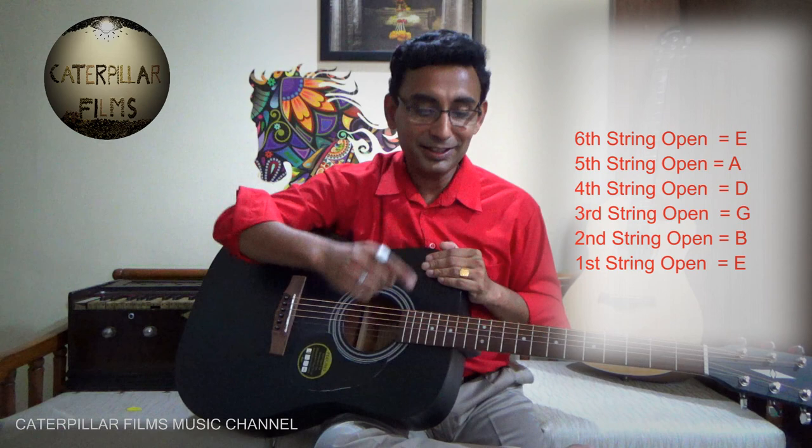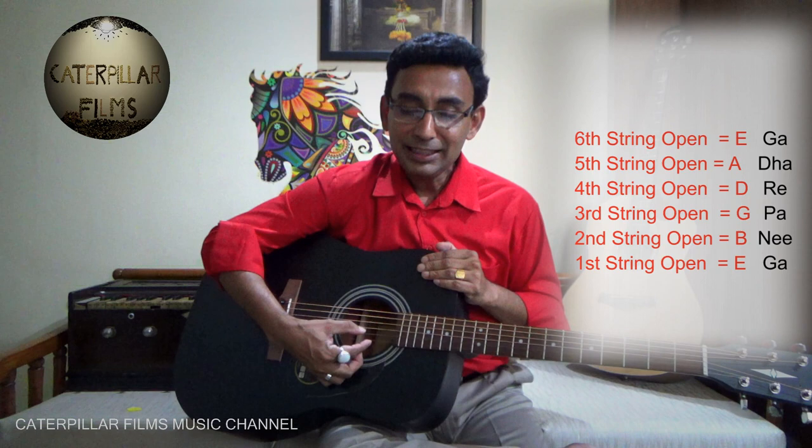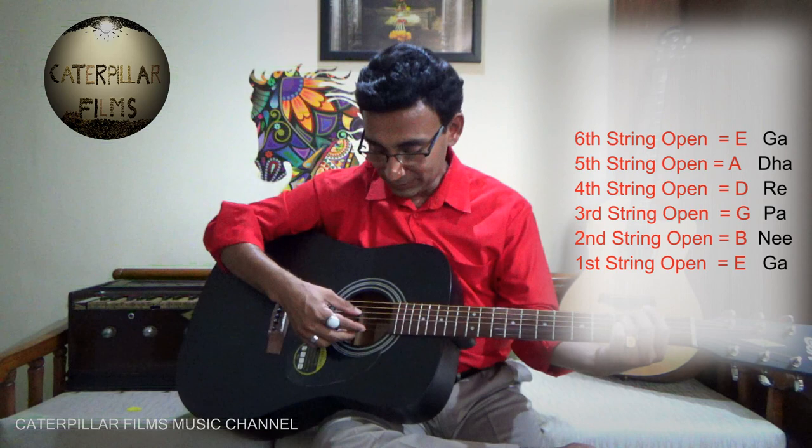If these six strings are tuned respectively to one another — E, B, G, D, A, E — then it is going to be a tuned guitar. If we call it in Hindi, these are going to be Ga, Ni, Pa, Re, Dha, Ga. If it is like this, then it is going to be a tuned guitar.